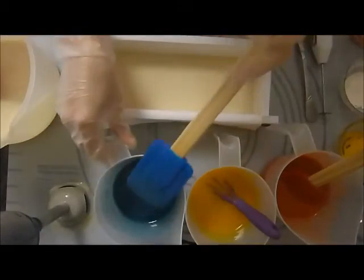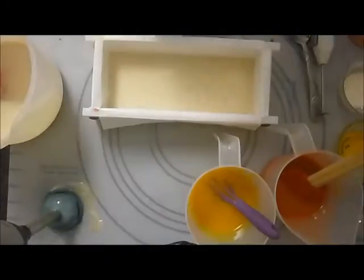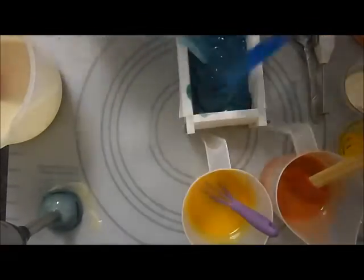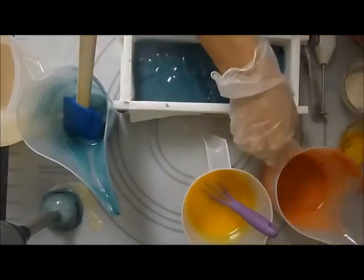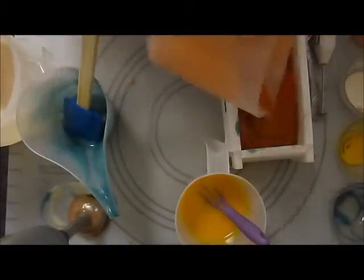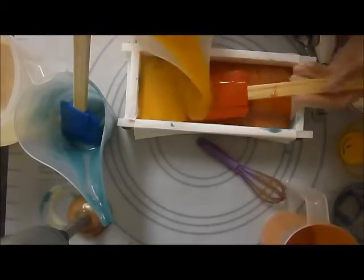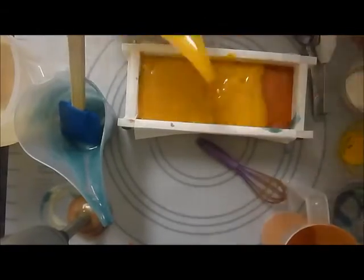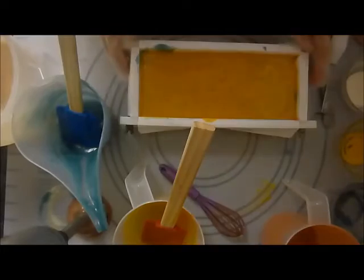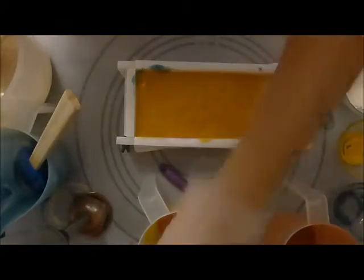I'm actually going to stick blend this a tiny bit. I purposely did not fill it all the way, so I'm going to go ahead and move this stuff out of the way so that I can do my swirl.